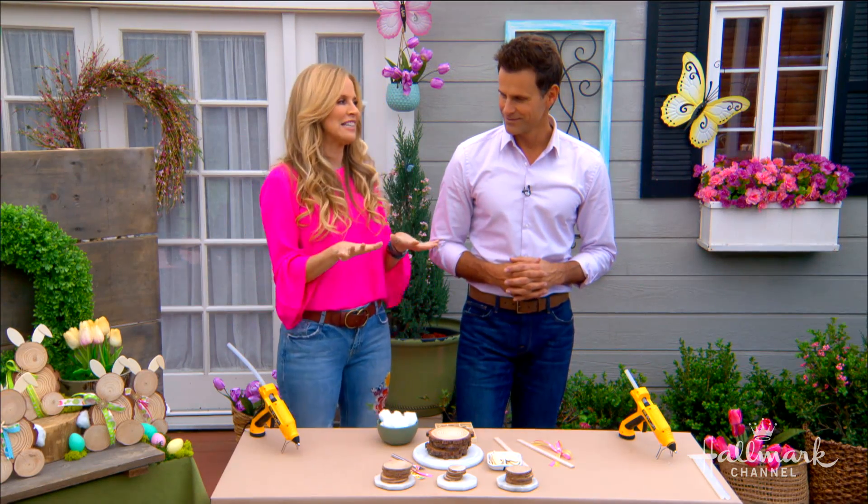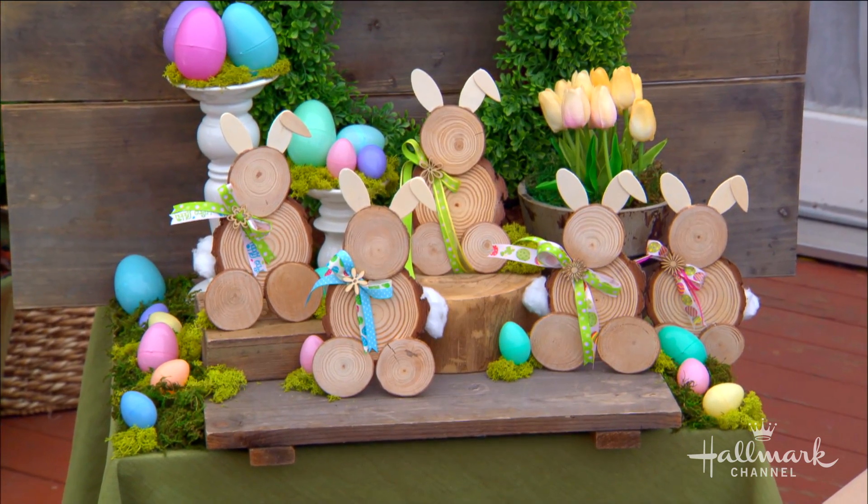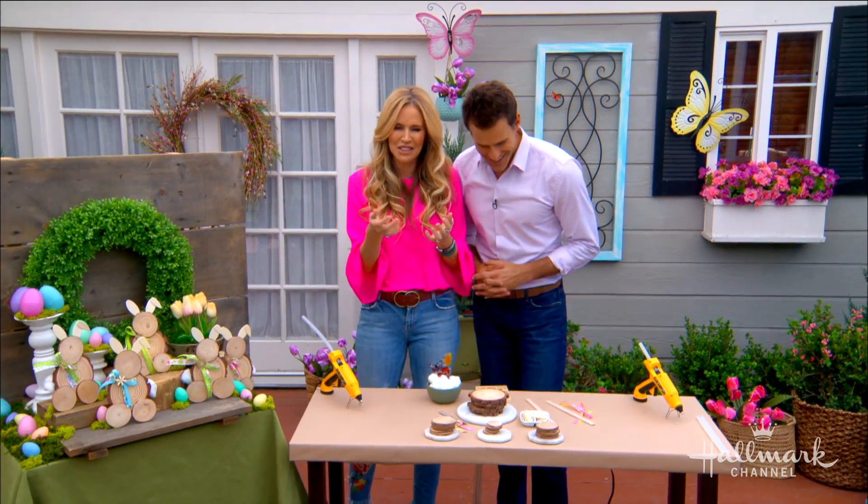These are cute and so easy to make, I promise. We could make a couple more right now — I take one, you take one. Let's do it, challenge accepted!